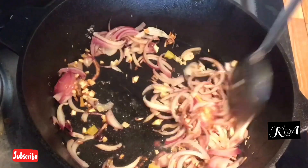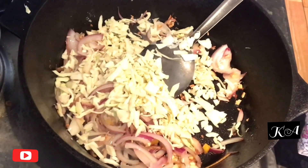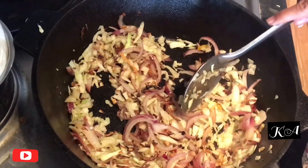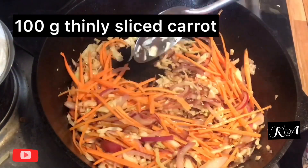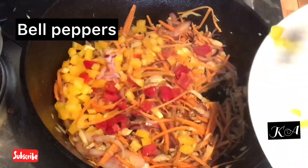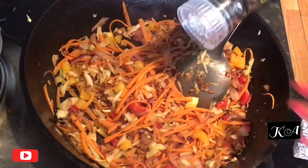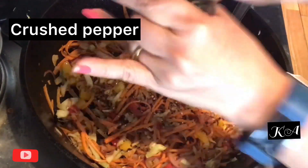When the onions are slightly done, add cabbage and sauté for a minute — it should not be overdone. Now add the thinly sliced carrots and sauté for a minute. Then add the bell peppers, that is capsicum. To make it a little spicier, add 1 tablespoon of crushed black pepper and mix well so that it coats everything.